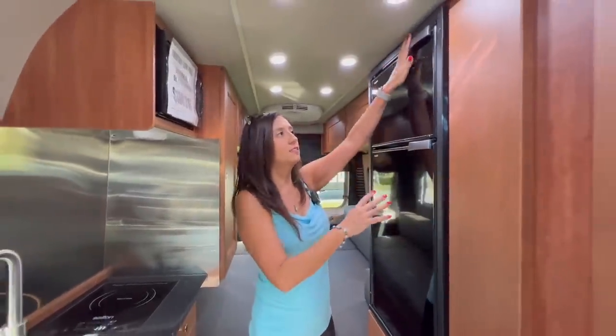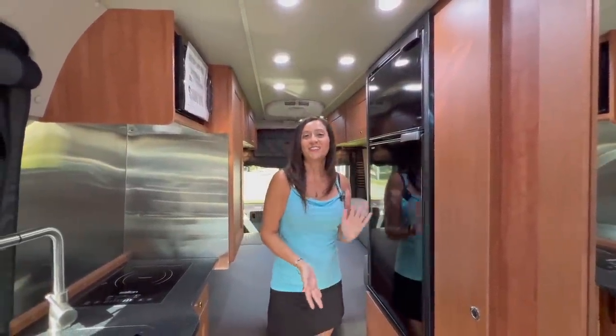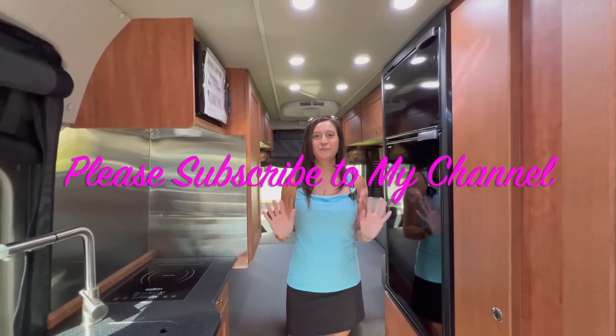Last but not least, I love the amount of space in the freezer and the refrigerator. So thank you so much for joining me today. Please subscribe to my channel and join me for some more videos. Bye for now.